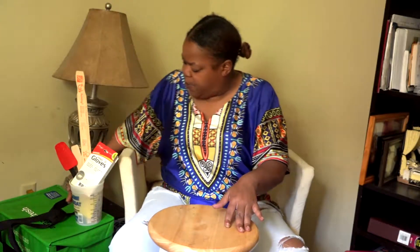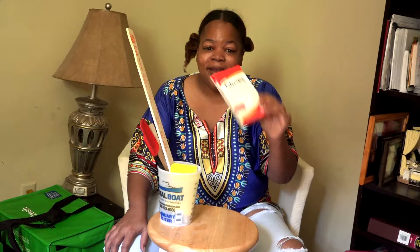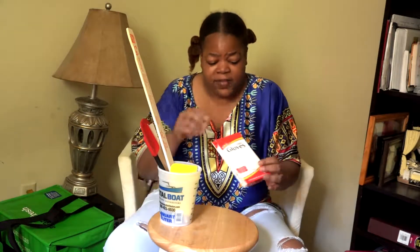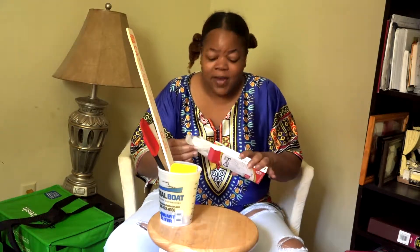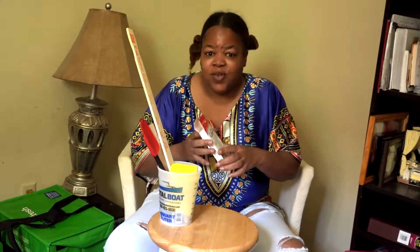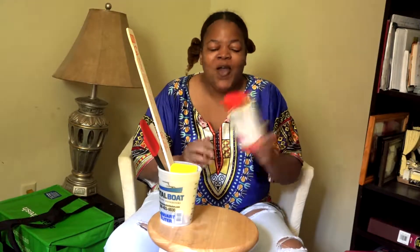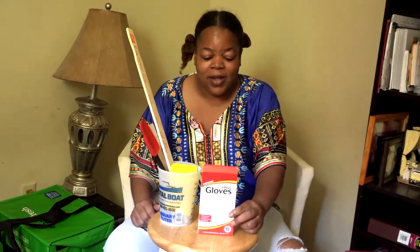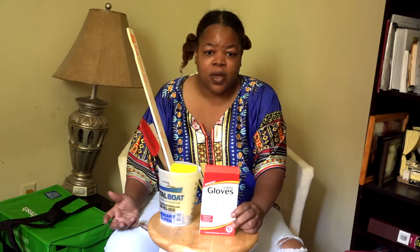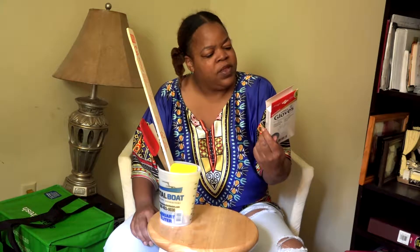Now the best part — safety items. First: vinyl gloves. Resin is nothing to play with. A lot of artists don't use gloves, and that's their prerogative, but when resin gets on your hands it's just nasty — and if you forget to wash it off completely, you're transferring resin everywhere. For that reason, when I'm dealing with resin I wear gloves. You can get gloves from your local dollar store or order a huge box off Amazon for about fifteen dollars.